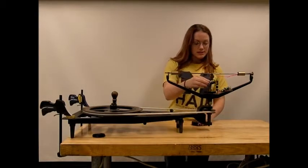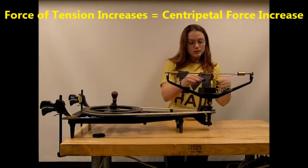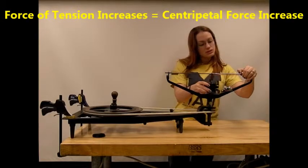Let's go ahead and add mass to our system. This will increase the tension required to lift the masses in order to complete the circuit.